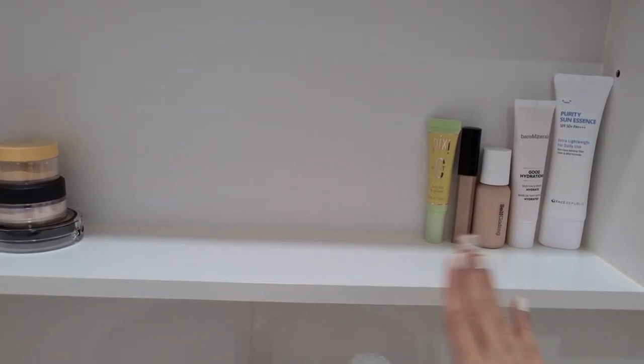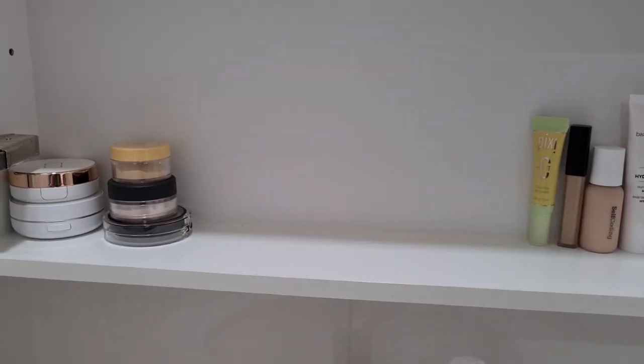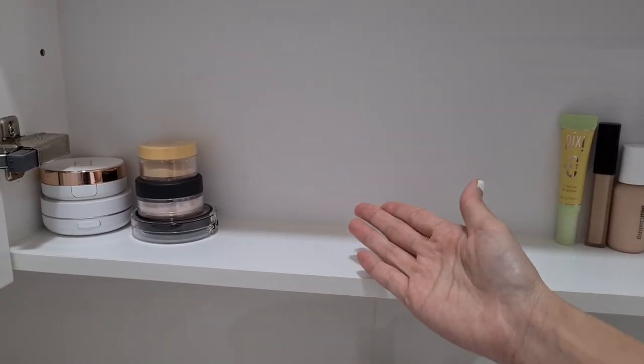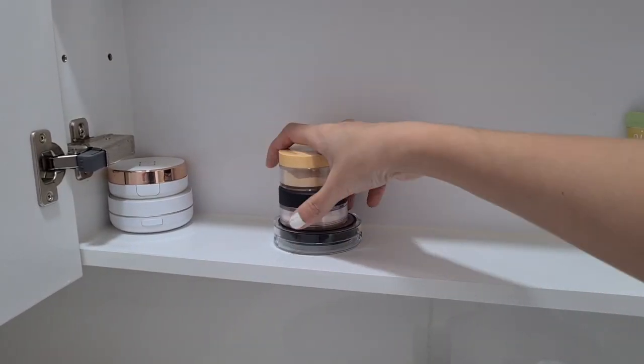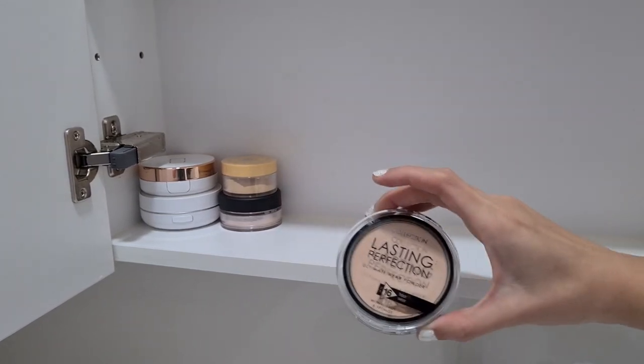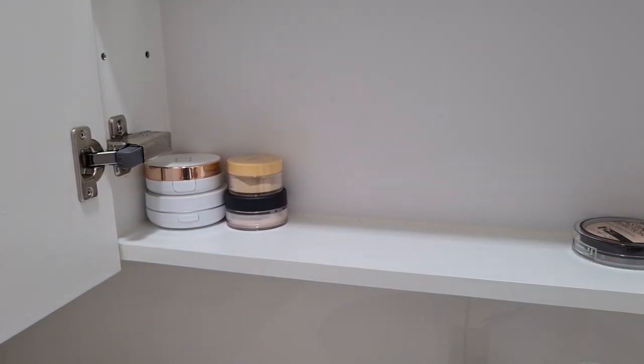Let me show you how it looks for now — everything is easy to see, though I might have to rearrange when I get more stuff in. For powders, I actually only have three. I'm going to pick a good old compact powder: the Collection Lasting Perfection compact powder.